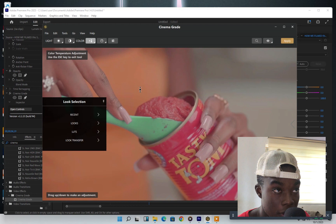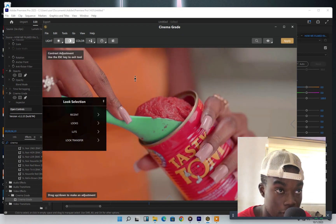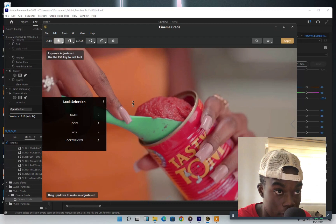Let's move to the next one: contrast. I've set this up, then drag it to the top here — it's going to change everything. I love how it works. Then you move to the exposure adjustments and drag it.